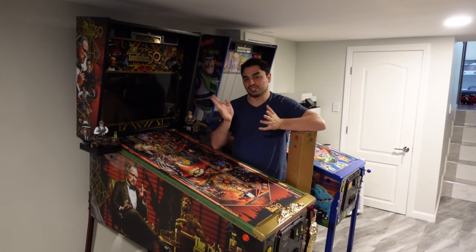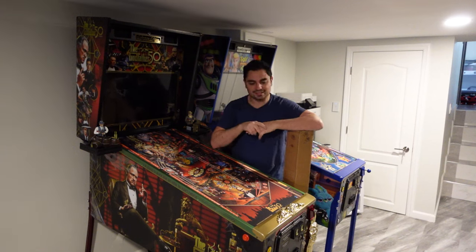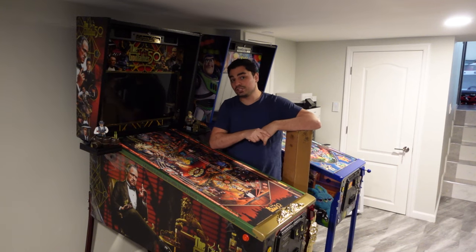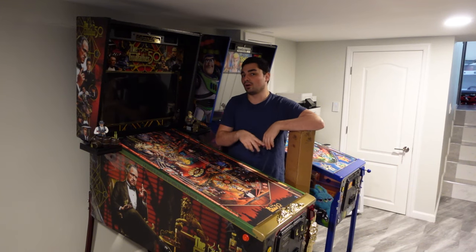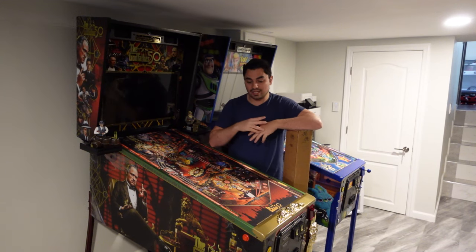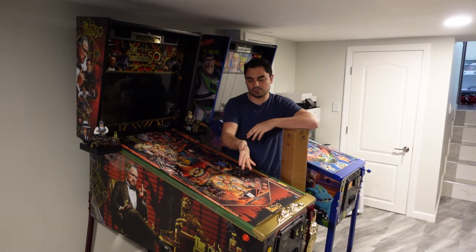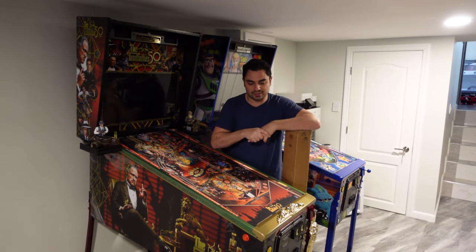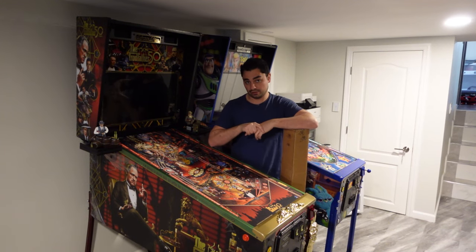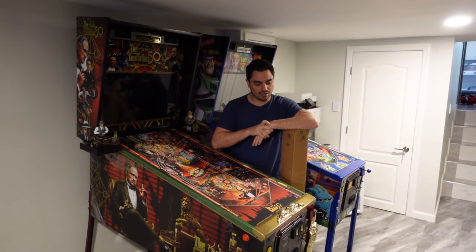I did mention this issue that people who got their machines before me noticed — I am the proud owner of number 767. People that got their machines first did notice an issue they were having with the lockdown bar along with the side rails, in regards to the gold powder coating. And where your palms rest, the gold is actually discolored. I made a video about it six months ago.